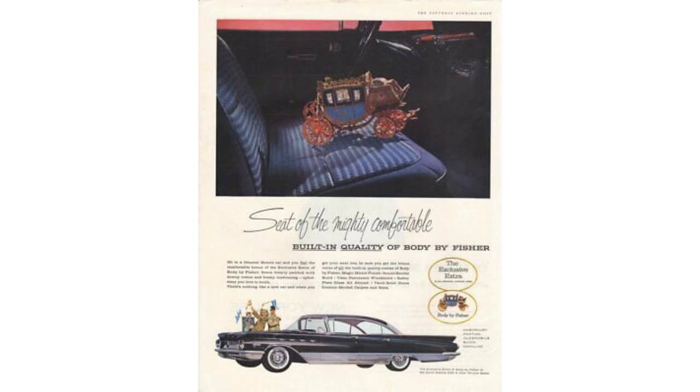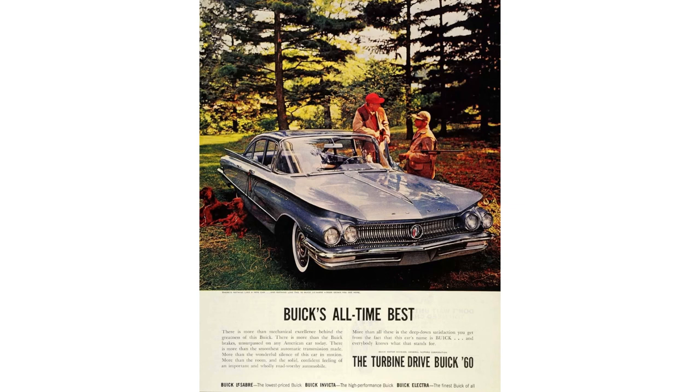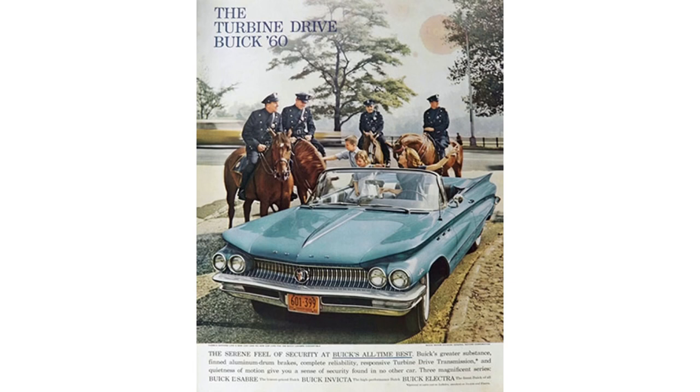While we're on the topic of specs, the wheelbase of this car is 126.3 inches long. It's 80.7 inches wide, 55.9 inches tall. It weighs anywhere between 4,700 and 4,900 pounds — essentially two and a half tons. The starting price for the 1960 Buick Electra 225 convertible was $4,192, which adjusted for inflation is $40,180.32.